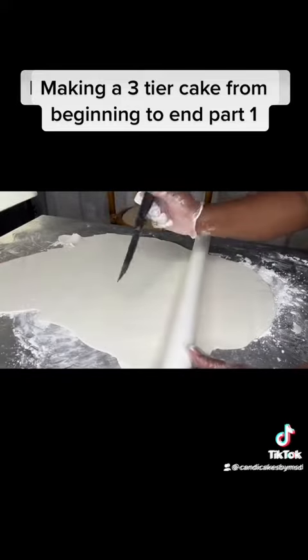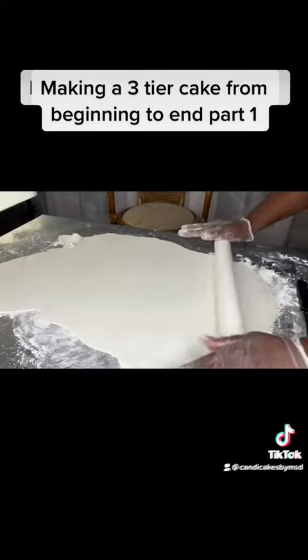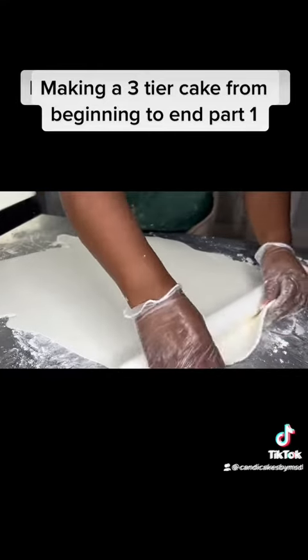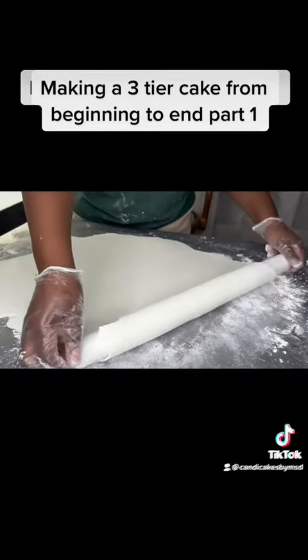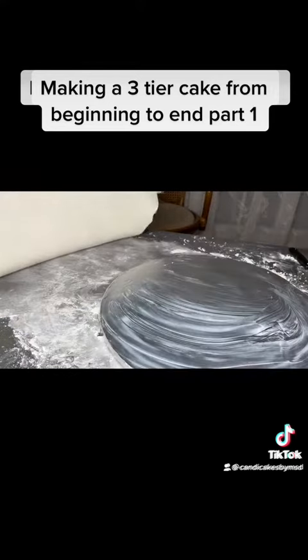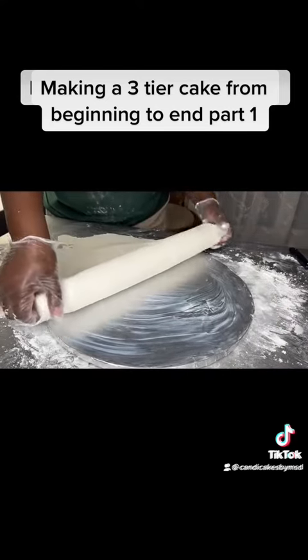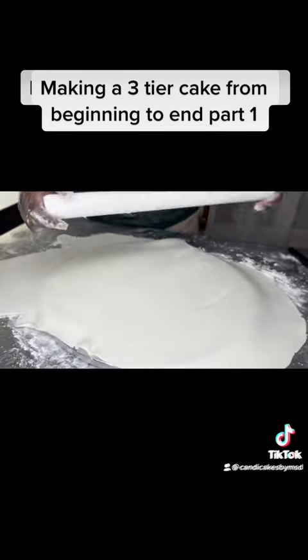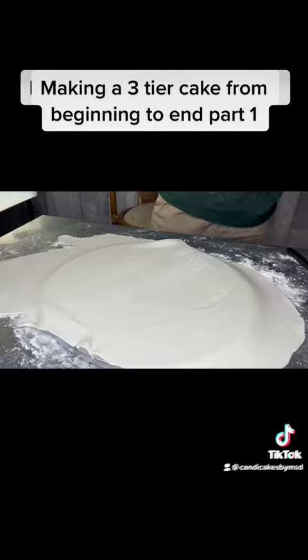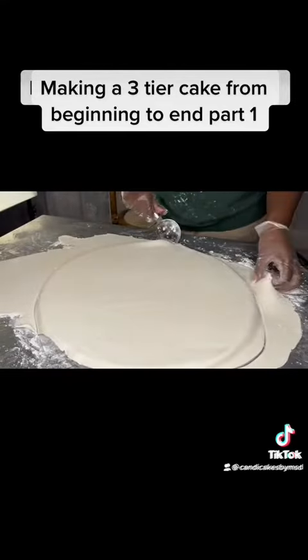Then you want to make sure you pop out air bubbles and then continue to smooth. After the fondant is completely smooth, you want to roll your fondant onto the rolling pin and slide your board underneath. Now you want to cut the excess fondant to make it easier to work with.